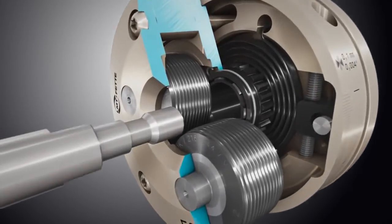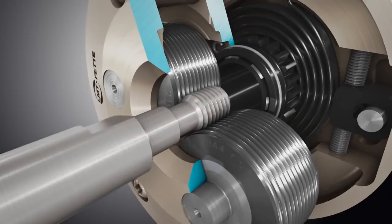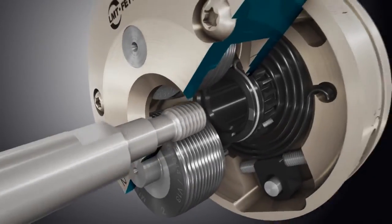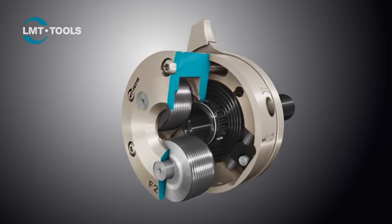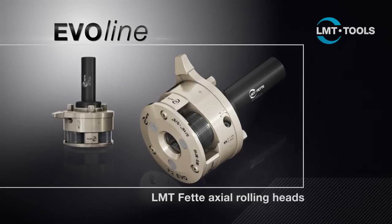The result? The EvoLine rolling heads from LMT Fetter — the beginning of a new generation of tools. Customers are impressed by the end product, whether in terms of the quality of the rolling head itself or by the innovations which have been implemented. LMT Fetter EvoLine — that's how rolling works.